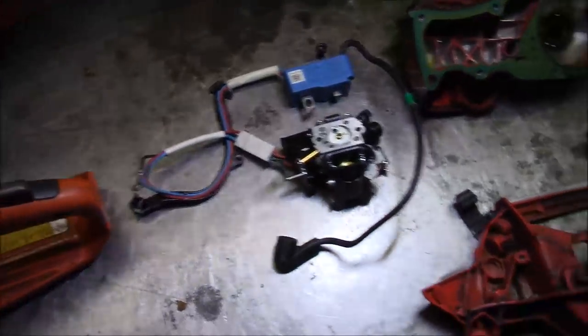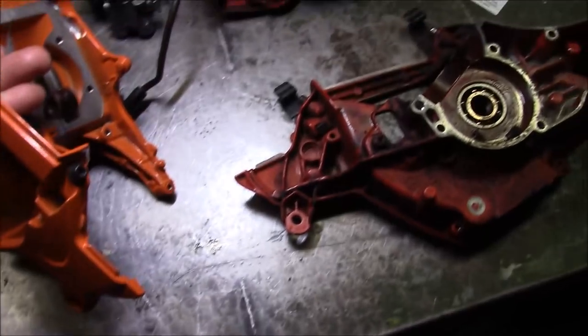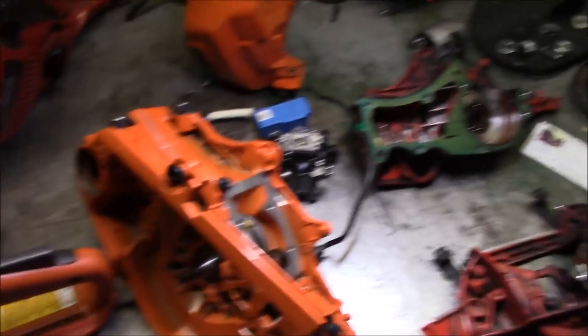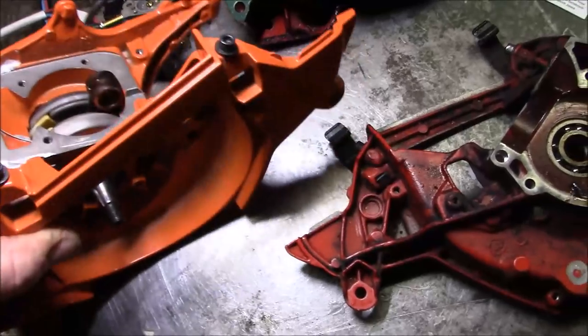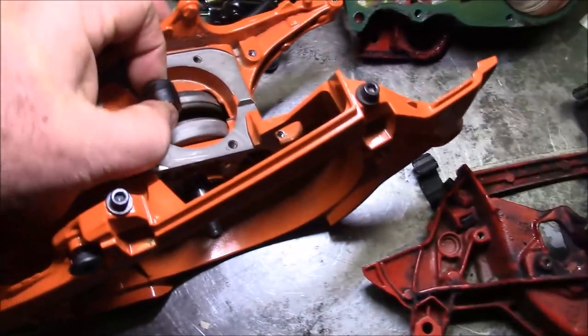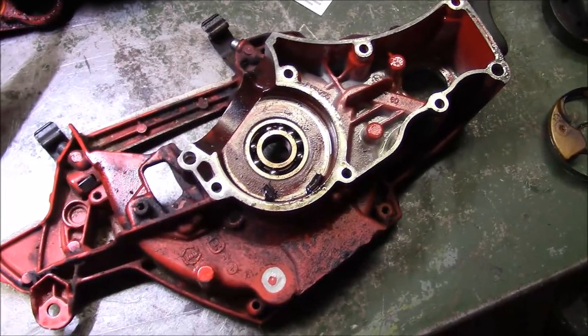I'm beginning to believe the ultimate old man saw was not supposed to happen, because every time I get rolling on that project something steps in the way. We had a couple of videos where we had to change directions to keep some people happy, so the ultimate old man saw got put on the back burner. I've been having trouble finding a good crank anyway — I probably should have just bought one new. I still don't have a good crank but I spent like $150 on a set of cases — Jonsered 2258, 20 to 60 cases.